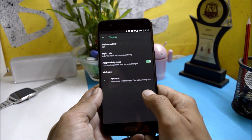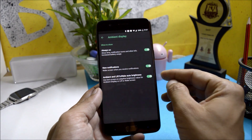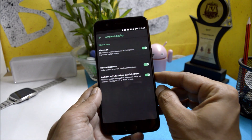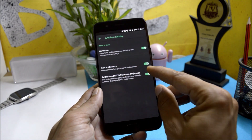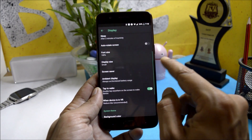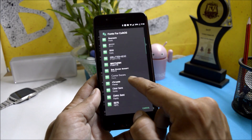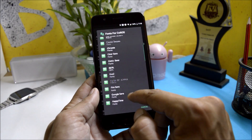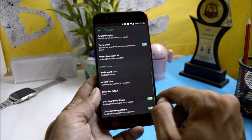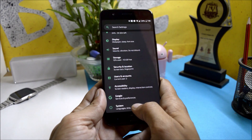Under Display you have options including ambient display with always-on display, new notification wake-up, ambient lift to wake, and auto brightness. Double tap to wake on the screen is working perfectly fine. You also get an option to change fonts directly inside the ROM without installing any separate application.